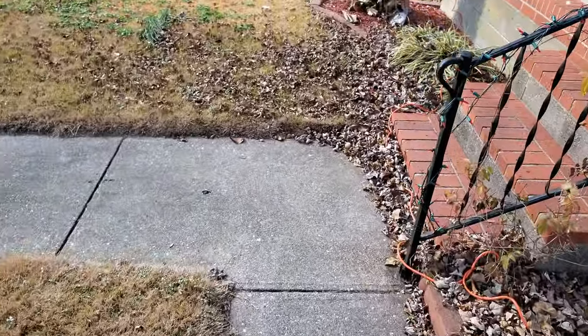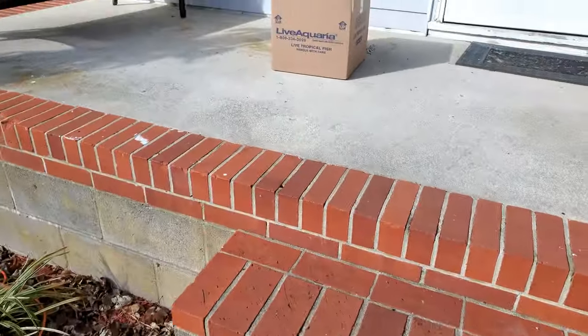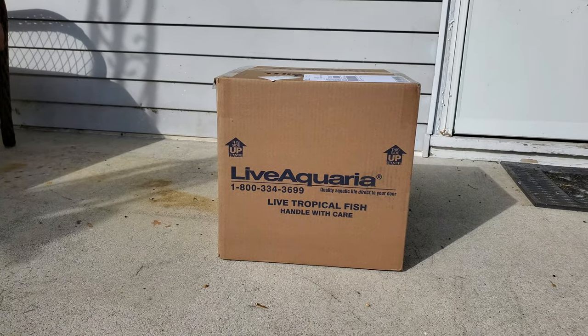There's something cool in the mail today — this fancy little box here.